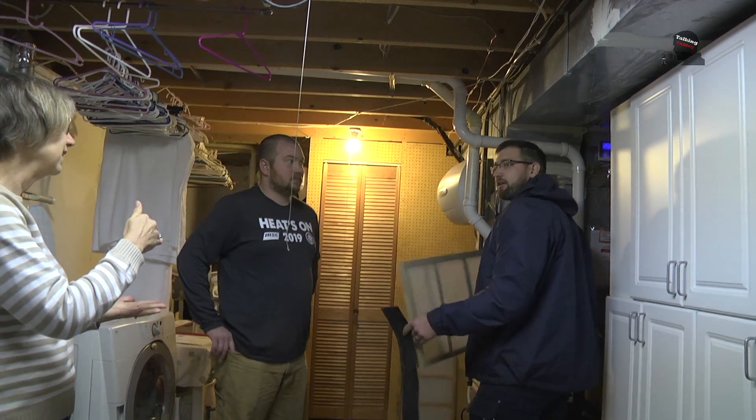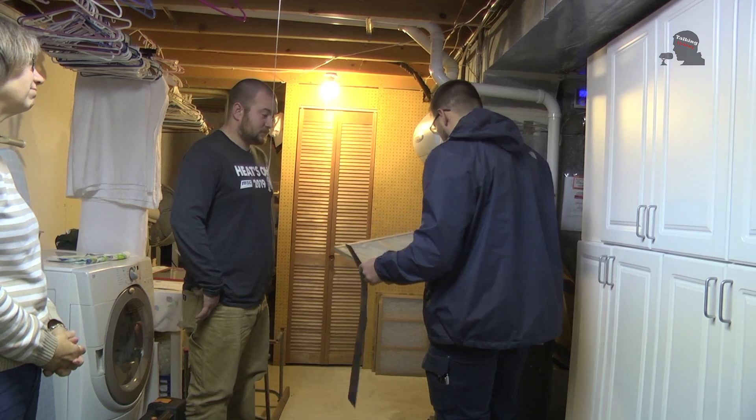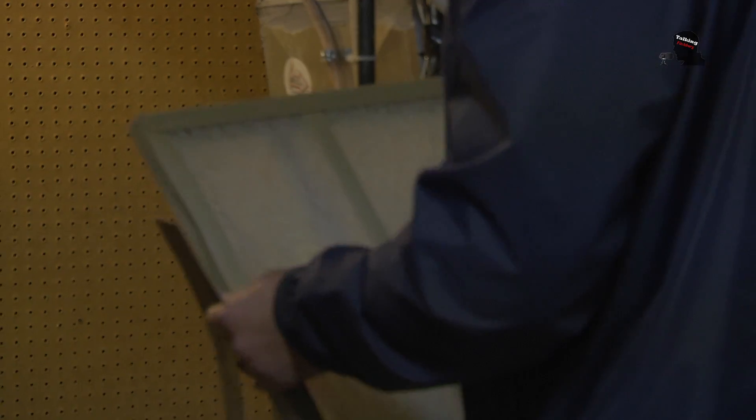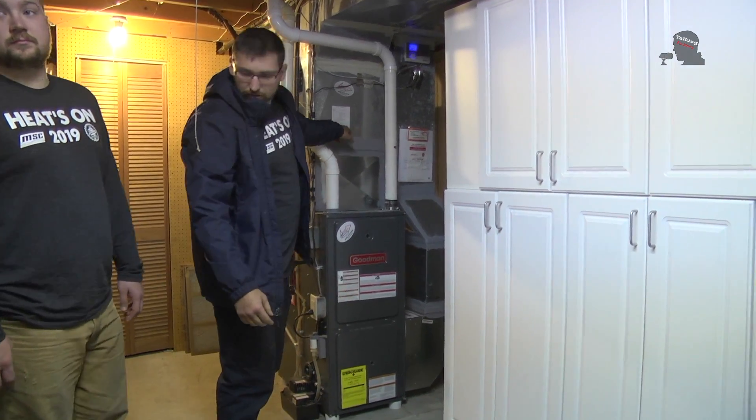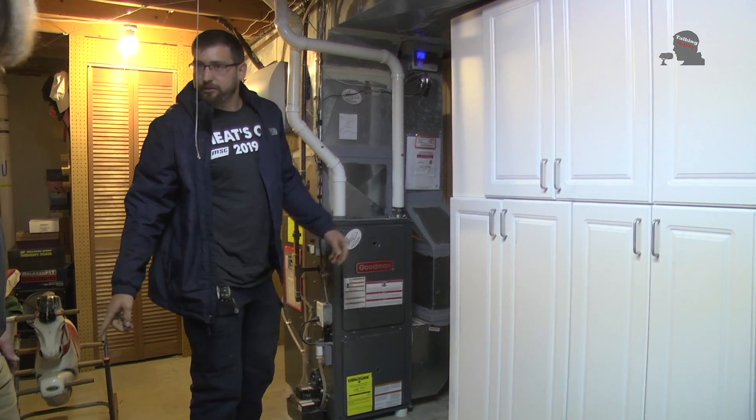If there's any issues with anybody's heat — luckily there weren't any issues this time — but in the past we've actually replaced full furnaces based on their condition, if they're a danger, carbon monoxide issues, or anything like that. I've personally replaced a gas valve and a motor a couple years ago, but luckily we had no issues here, though I'm sure someone will be replacing a furnace today at some point.